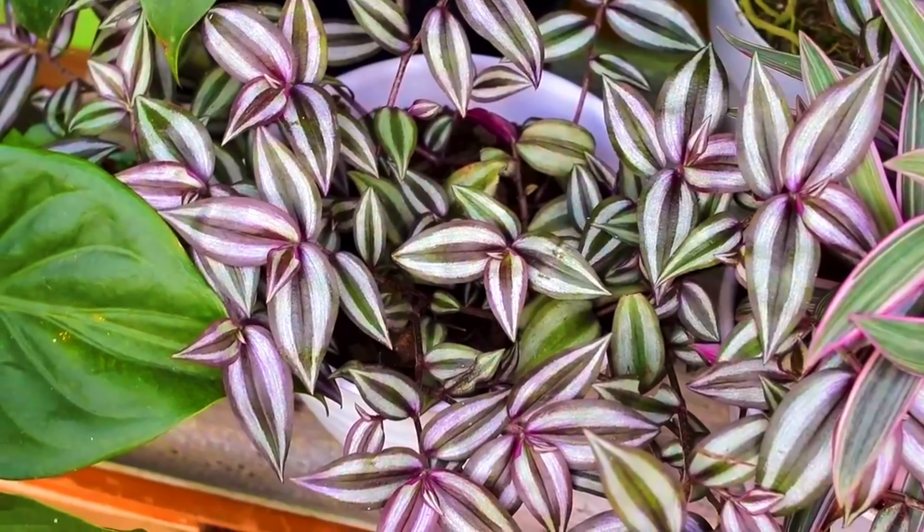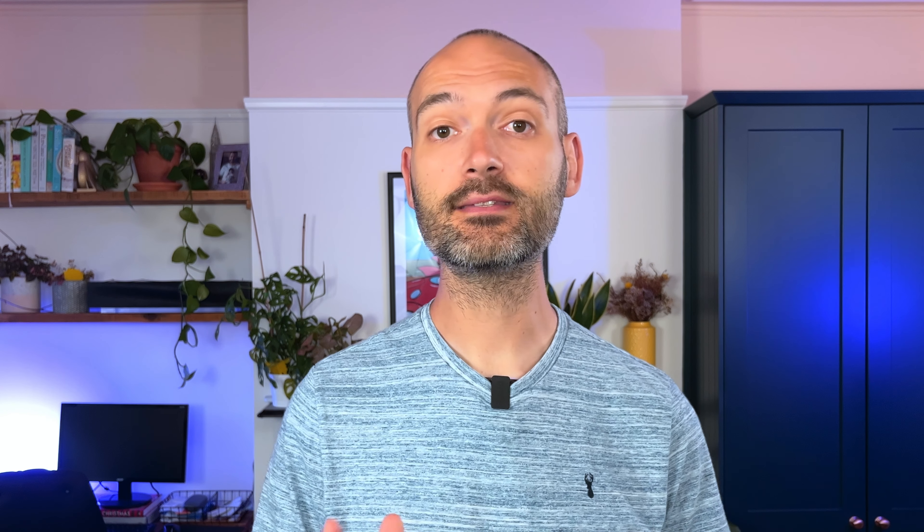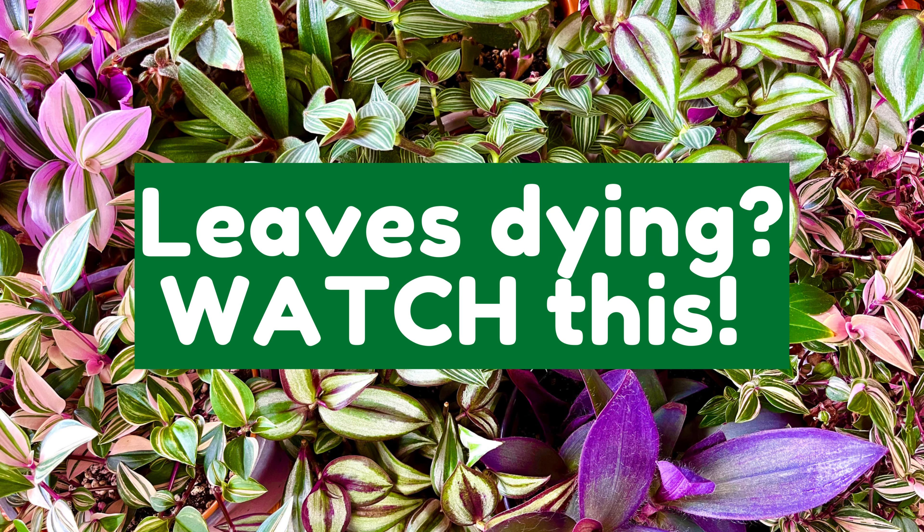One of the first plants I bought was a Tradescantia zebrina and it looked absolutely gorgeous for the first few months, but as with all Tradescantia zebrinas its stems began to die back at the base of the plant. I was literally pulling my hair out for weeks thinking I was doing something wrong. I now know this is fairly typical for this plant because of the way it grows in the wild — check out my care video if you want more details.